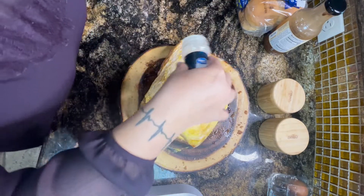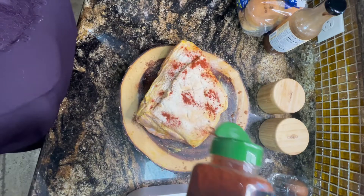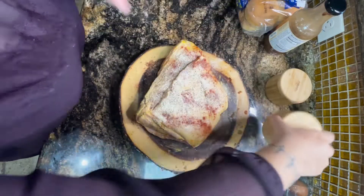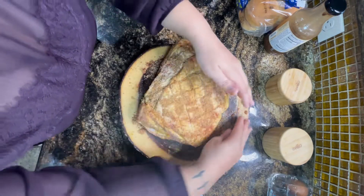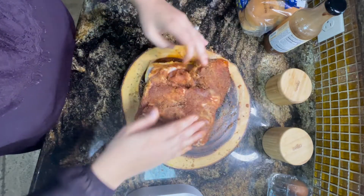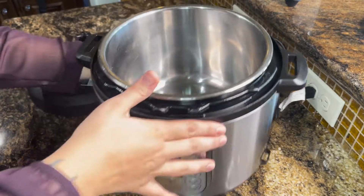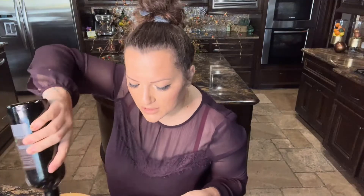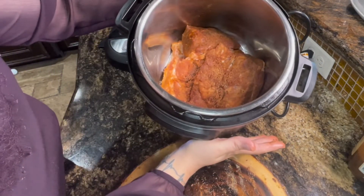Look how beautiful this is. On this side we're going in with onion powder, some paprika, a little pepper, a little salt, some brown sugar, and a little yellow mustard. Beautiful. I'm going to go ahead and put a little bit of olive oil at the bottom of the pressure cooker, just to coat the bottom. Now I'm taking this beautiful piece of meat and it goes right in.